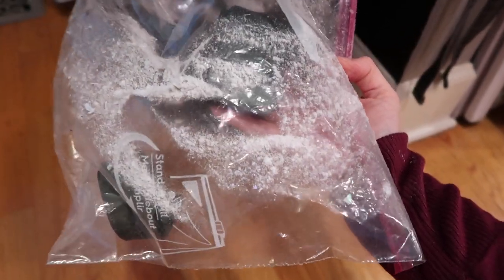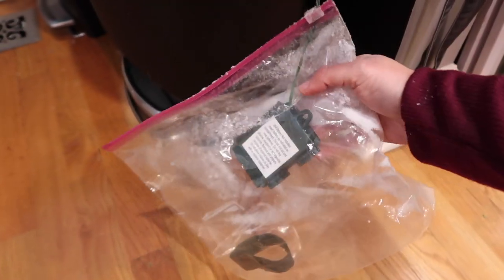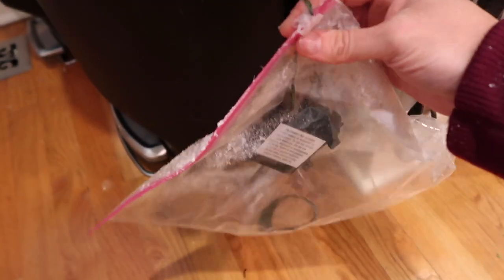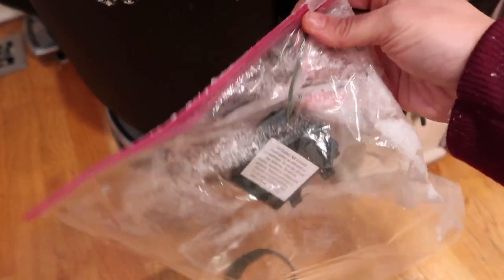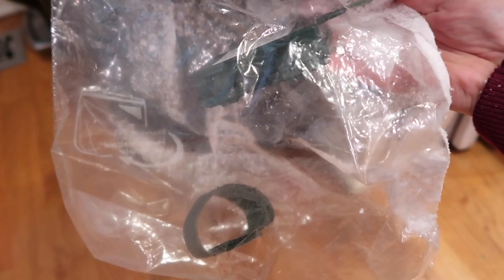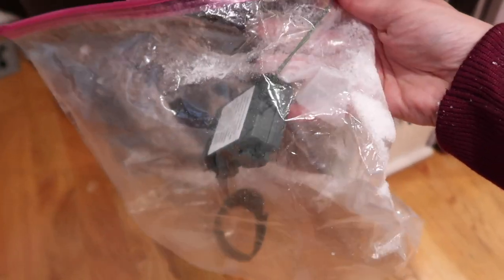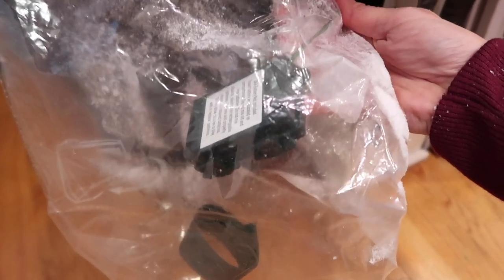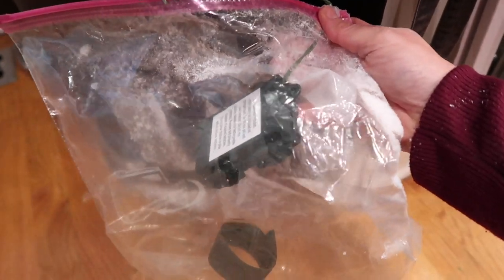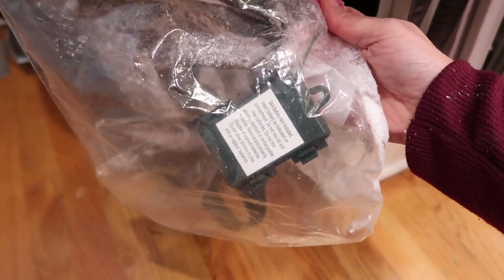This was such a good decision putting the battery pack into a bag. Look how much flock actually got on this plastic bag! I definitely recommend that if you have a garland with a battery pack, secure it in a Ziploc bag so the battery pack doesn't get stuff all over it. I threw the little Velcro attachment in there as well. Highly recommend doing this if you're working with a pre-lit garland that has an attached battery pack.